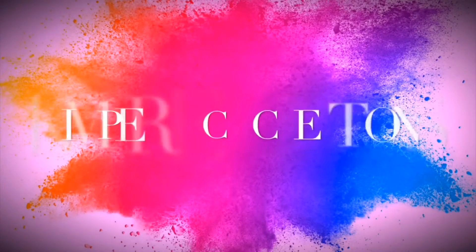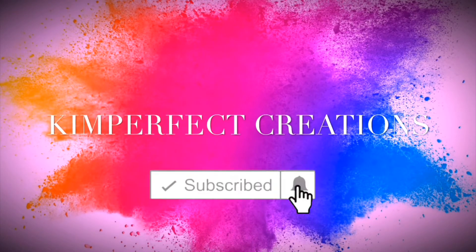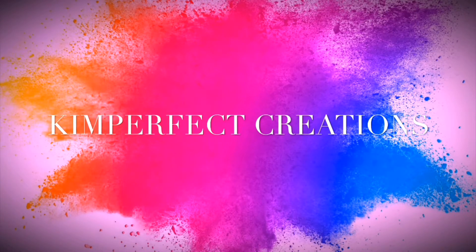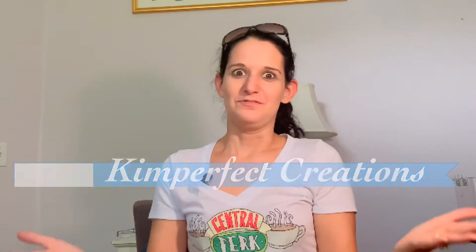Could I be any more excited about this theme? What's up guys? It's Kim and welcome back to Kim Perfect Creations. Normally I make bullet journal videos, sometimes a random Taylor Swift reaction video and all that fun stuff. I'll also be doing some Color Street application videos because I'm a Color Street stylist now, so why not? There are only a few out there and people need to know how to apply them, so don't be surprised when you see those pop up.